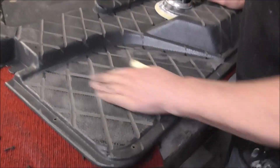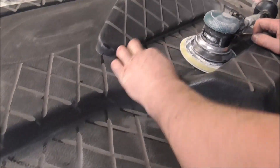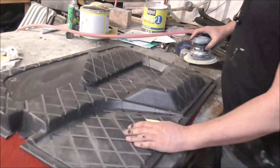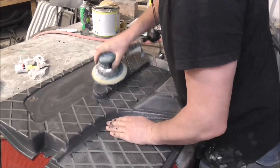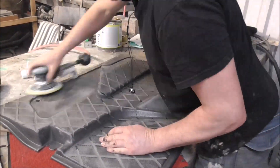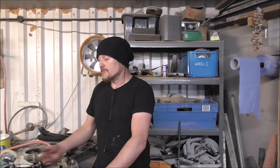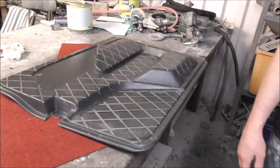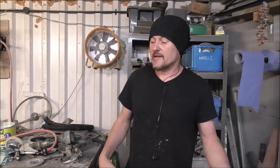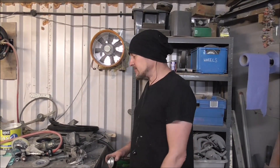I've run in here with the angle grinder but there are some little rough bits, so I'm going to whip over this quickly with the DA sander. I've wiped it down with thinners and it's all nice and super clean now. I'm going to go on some primer - I'm going to use this etch primer. It doesn't etch plastic but the plastic is really clean and has a nice bit of key to it, so I'm just going to lightly dust over it.